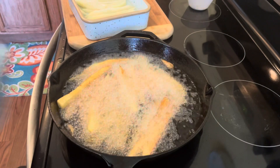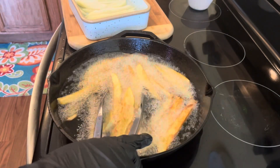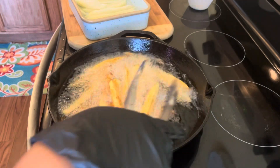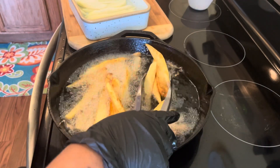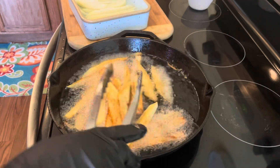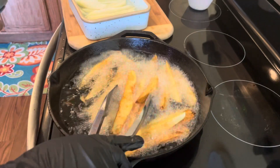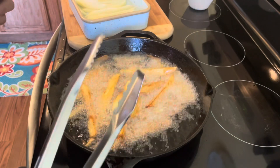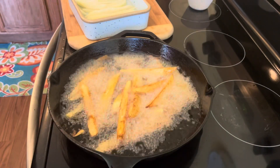They're ready to come out, guys. Let's pull them up so you can see what we got going on. This is my homemade fries — we're gonna put that lemon pepper on it and dip it in that cheese, or you can put some cheese on top. See you next video, guys, bye bye!